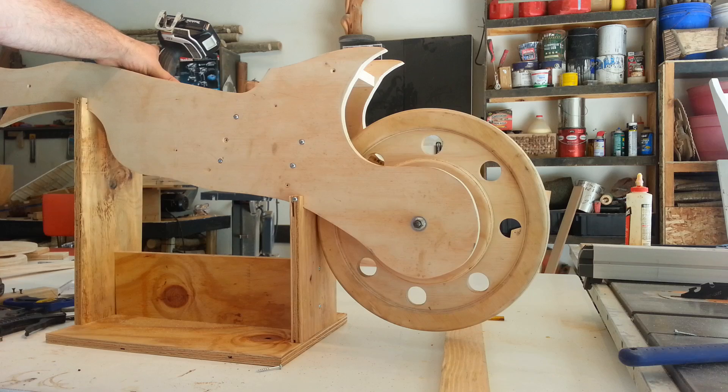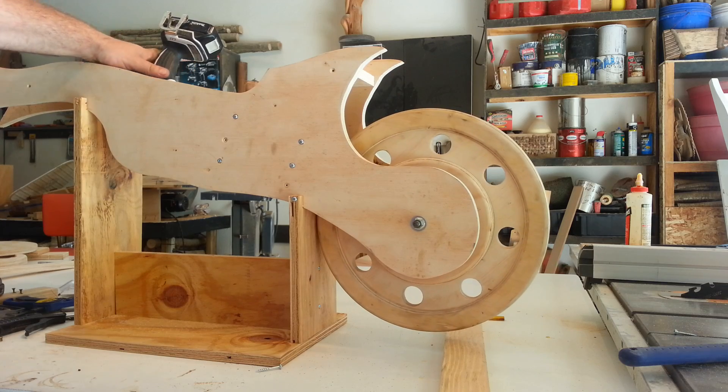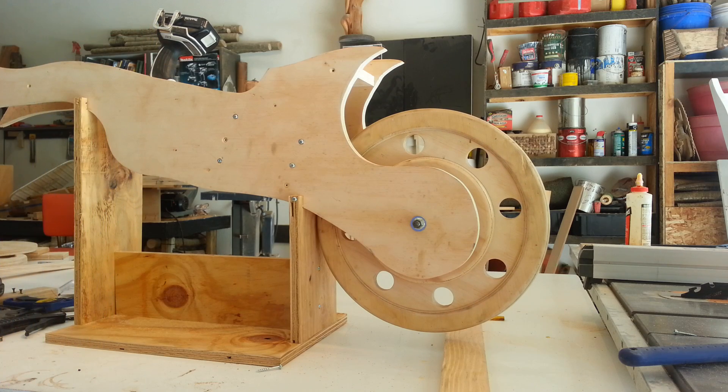This is pretty insane. Check it out. Now those of you who are watching closely, I have this in reverse right now. But this thing is going to be quick — I'm guessing 25 miles an hour about by the time it's said and done.